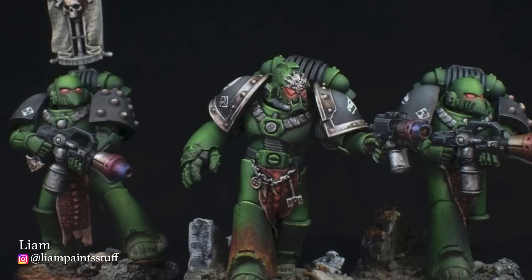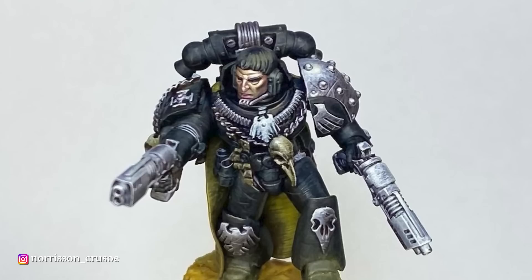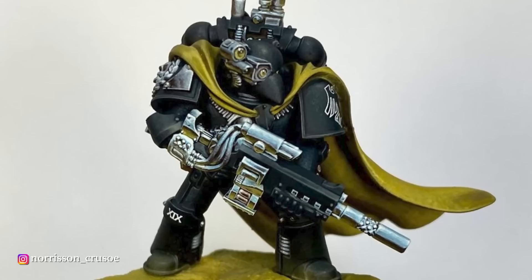For the Raven Guard, I chose the incredible works of Norrison Crusoe. Norrison has the kind of skill with a brush that makes miniatures look larger than they actually are, because he'll paint several layers of texture and reflection on even the simplest details. He does all kinds of wonderful character pieces, but his work on the Raven Guard is some of my favorite. Just look at the sky-earth non-metallic metal on this gun — it's so good it makes me feel physically ill. Bravo.